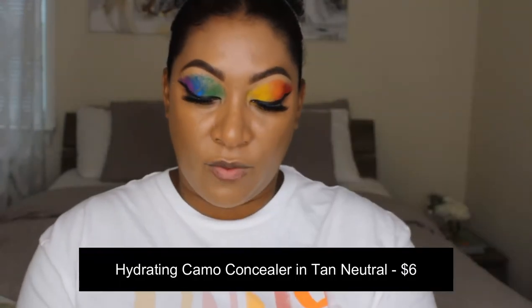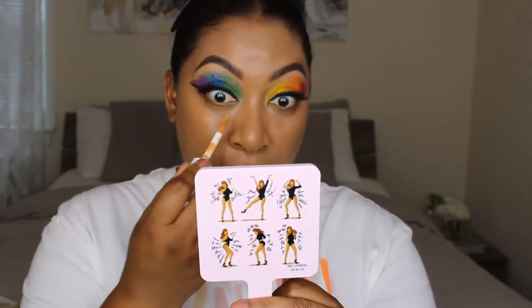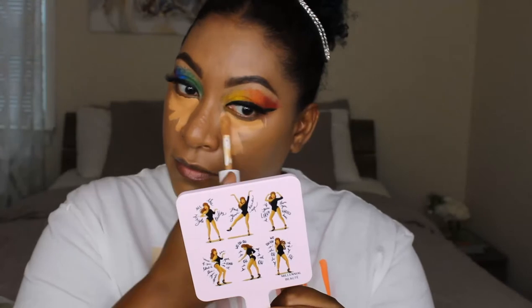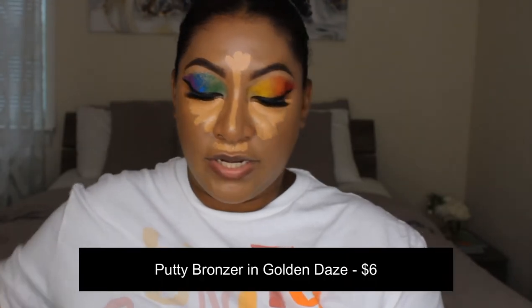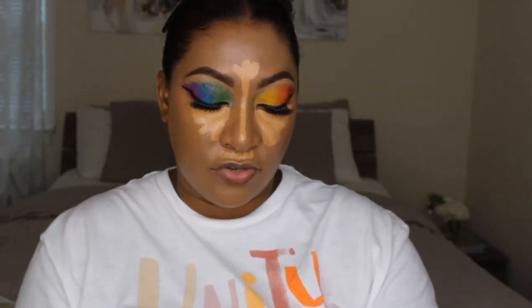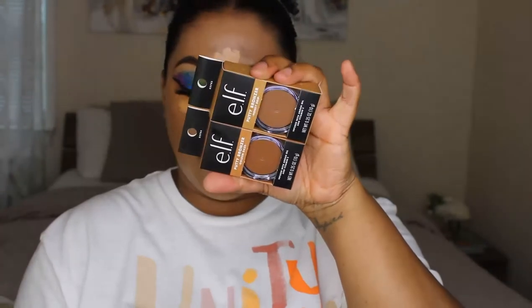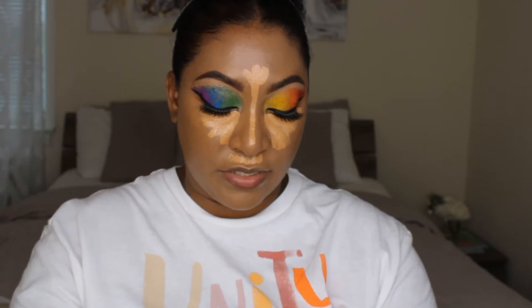For concealer, another thing I've had for a while and am finally using: the Hydrating Camo Concealer. It's full coverage with a satin finish and I have it in Tan Neutral — another cult favorite with a nice fat doe foot. I'm putting it in all the usual places. While that sits, I'm going in with something really new — the e.l.f. Putty Bronzer. I got two colors: Golden Days and Honey Drip. Honey Drip is slightly lighter and warmer; I'm going with Golden Days, which is a little darker, for a nice bronze look.